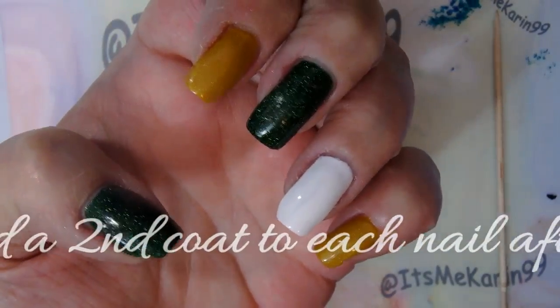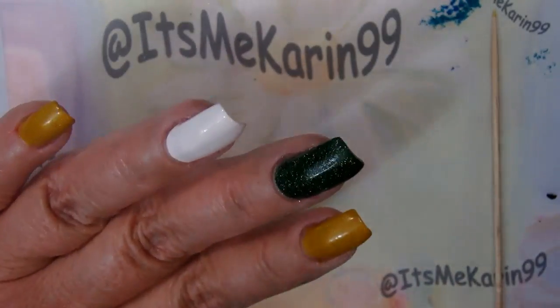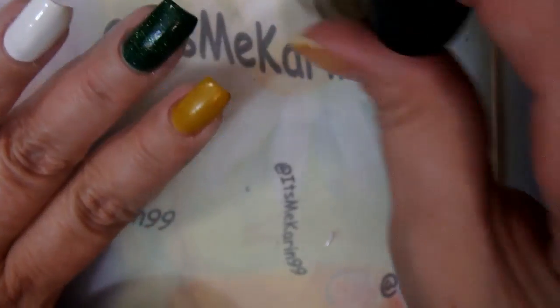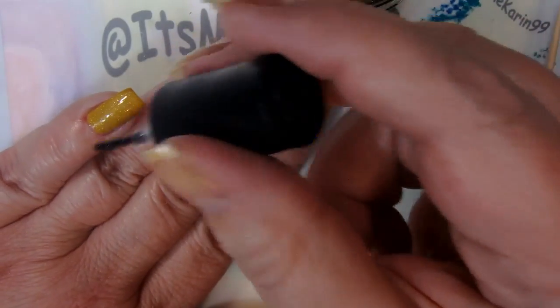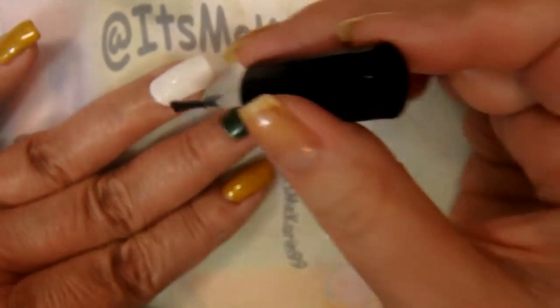As you saw on the screen, I just added a second coat off camera, and here goes that bit of holographic top coat for the yellow. This top coat is a quick dry formula - perfect.